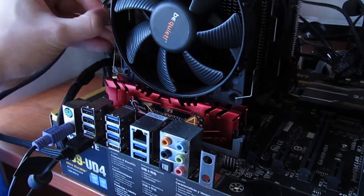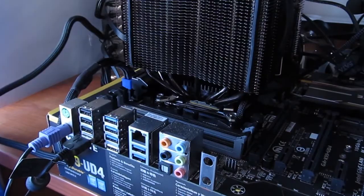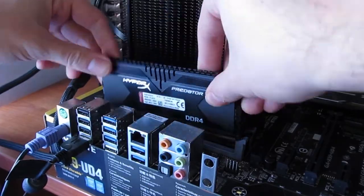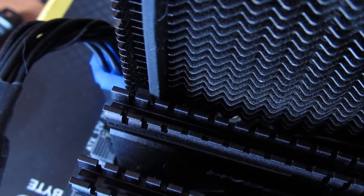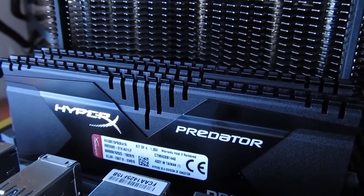As you can see, due to its height, the Predator is not compatible with dual tower CPU coolers like our Be Quiet Dark Rock Pro 3, as it will get in the way of the fan — so keep that in mind when purchasing it or a CPU cooler. Other than that, this setup looked really nice: black cooler, black motherboard, and black RAM.